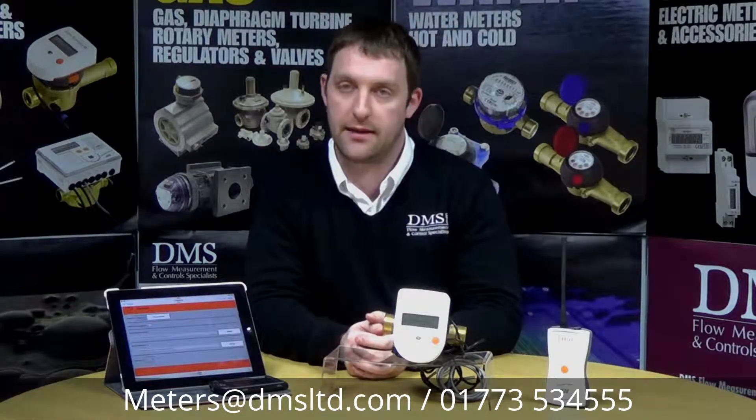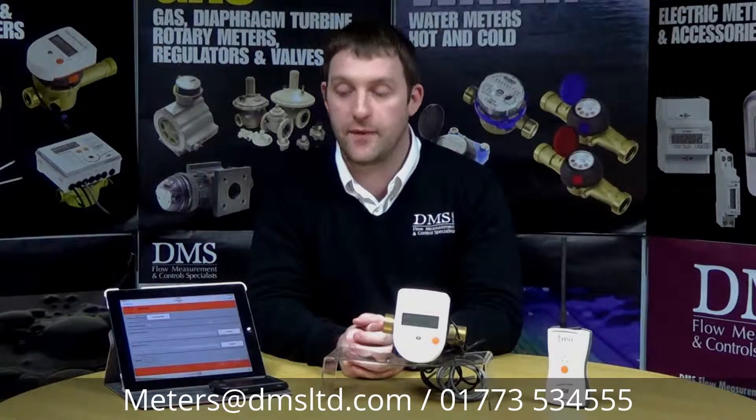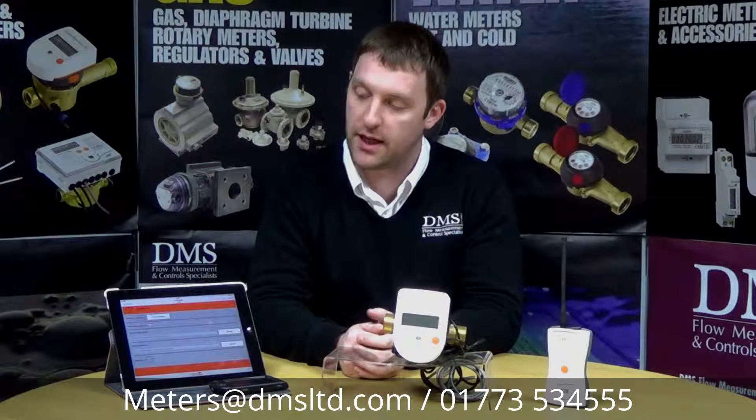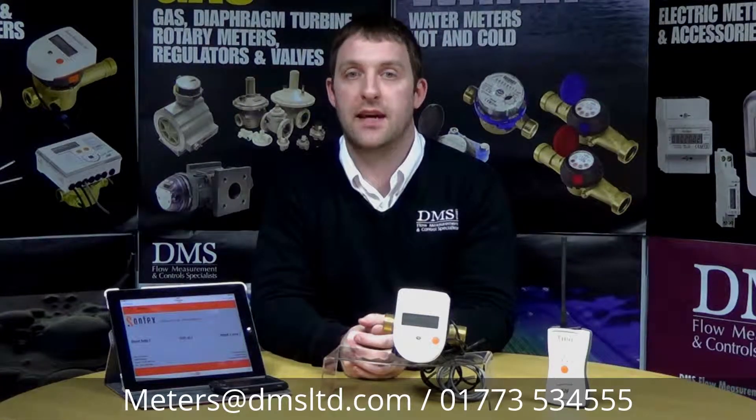The data is then stored within the device you're using at that time. Once that is covered, you can take it to a PC or view it via the display rotating here on the tablet device. You can see the data from when you actually read it — whether that's at 12 o'clock that same afternoon or two weeks ago when you've only just had time to read it.